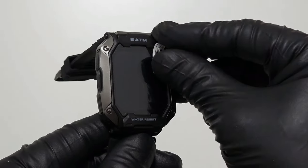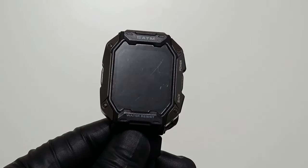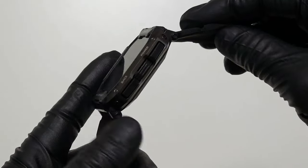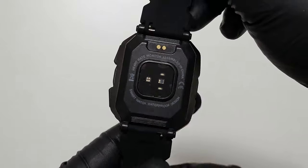This watch also comes with a screen protector — you can choose to remove it if you like. This watch feels durable and strong. It's also shock resistant. It's made of plastic and aluminum alloy. This is what the back looks like with all the sensors.